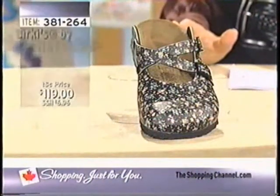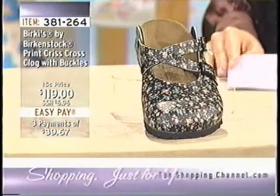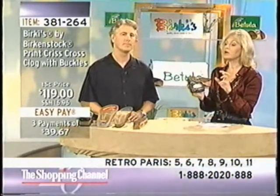To say Birkenstock is a popular shoe line is an understatement — it's worldwide. They've been making custom footbeds, essentially a general orthotic, for over 230 years, since 1774. It's still run by the Birkenstock family in Bad Honnef, Germany. They're still handmade, and they believe in over-the-counter orthopedic footwear. When you put your feet in Berki's or Betula shoes, you just hear them go 'ahh' — there's just this relief.